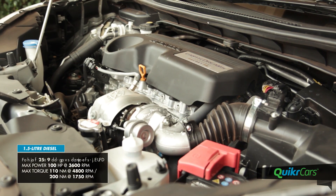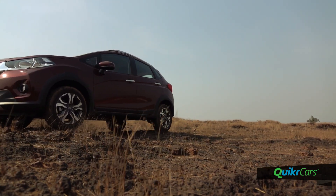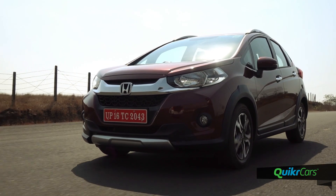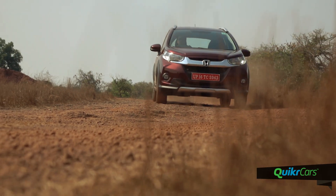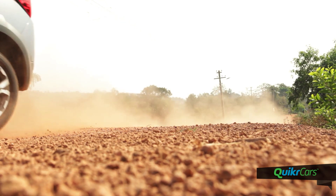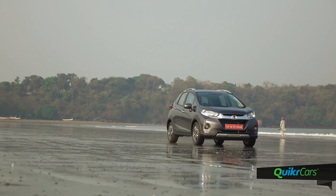The diesel variant gets the familiar 1.5-litre i-DTEC motor that puts out 100bhp of power and 200Nm of torque, mated to a 6-speed manual transmission. There is minimal turbo lag below 1800rpm and the power delivery is very linear. The engine comes alive in the mid-range and you would be eager to push on. However, the gear ratios are tuned towards efficiency and the car would urge you to move up a gear. This engine is known to be noisy and engine clatter intrudes into the cabin when revved hard, though the overall NVH levels have improved on the WRV compared to the Jazz.